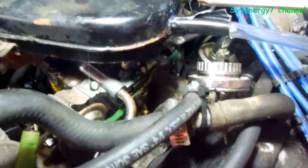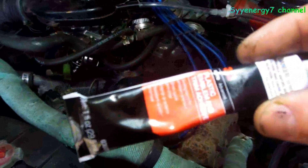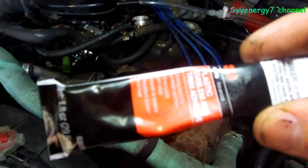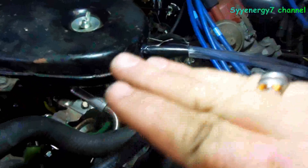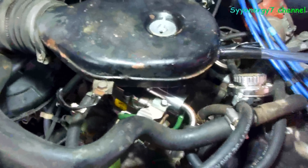Inside the air cleaner I made a hole the exact size of the hose, and I used emblem adhesive — which is a lot stronger than most glues — to glue that hose in place. This stuff is used to glue emblems on the outside of a car and stays there for 20 years. The hose is cut on an angle so it goes down directly into the venturi of the carburetor.